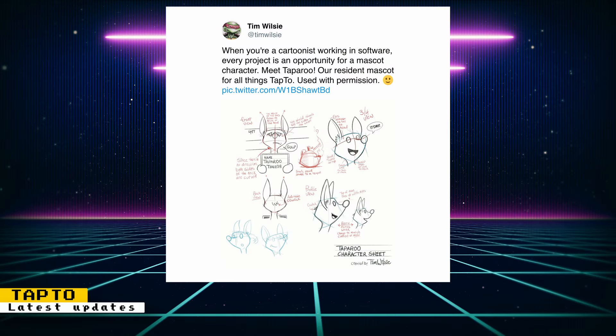Tom Wilsie is creating an official mascot for the TapTo project, and you can see a sketch of the character on his post. The name of the mascot is Taparoo, and I look forward to seeing it branded on TapTo-related projects.